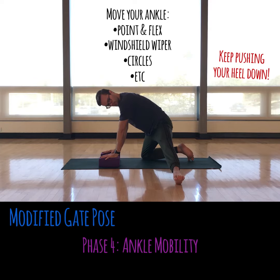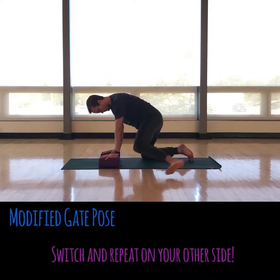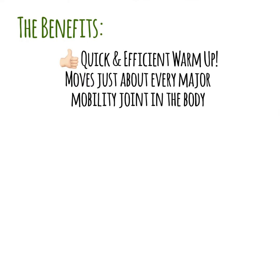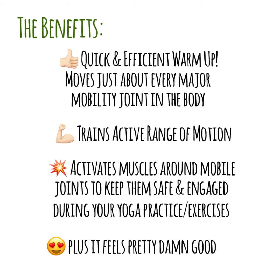Then you can finalize it with a little bit of ankle mobility. Here I'm just pointing and flexing my toes, you can make some circles, you can windshield wiper your foot side to side — there's a lot of opportunity there. Feel free to play with it. You can be as active as you want, keeping your heel pressed down or not, kind of work with what you feel. That's the flow, and as you can see, it's got a lot of sweet benefits. I especially like to throw it in as a warmup — this just gets everything mobile. Enjoy, my friends. Namaste.